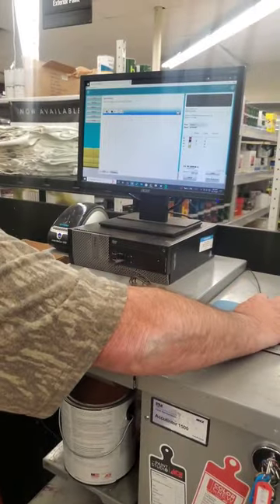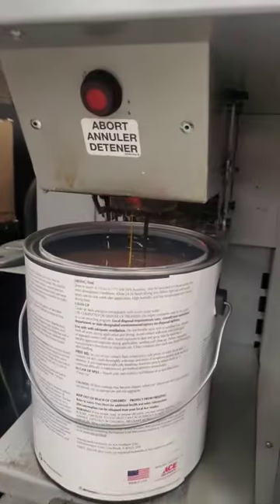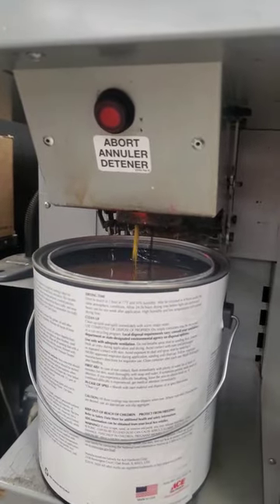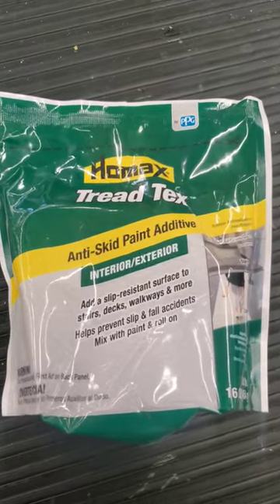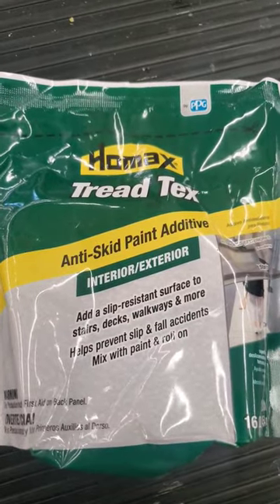We picked black chiffon, which took a whole lot of pigment to get to the right color. After a good mix, we wasted about a pint and then added this anti-skid paint additive.